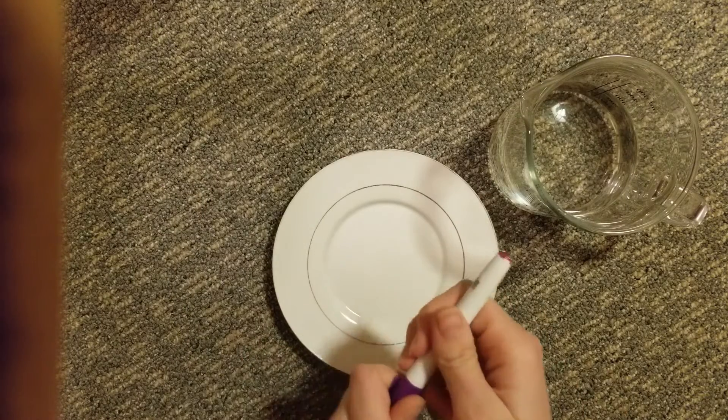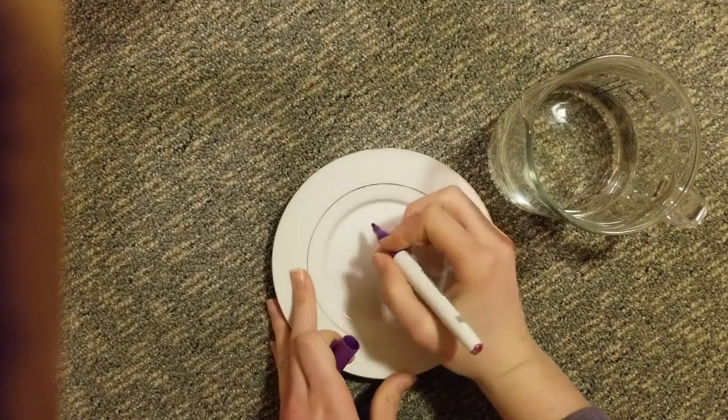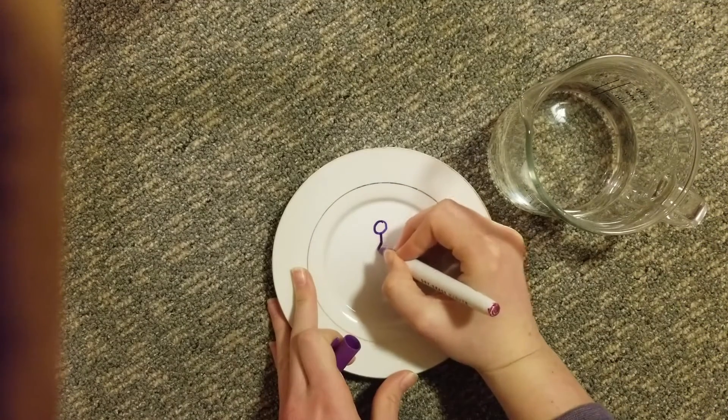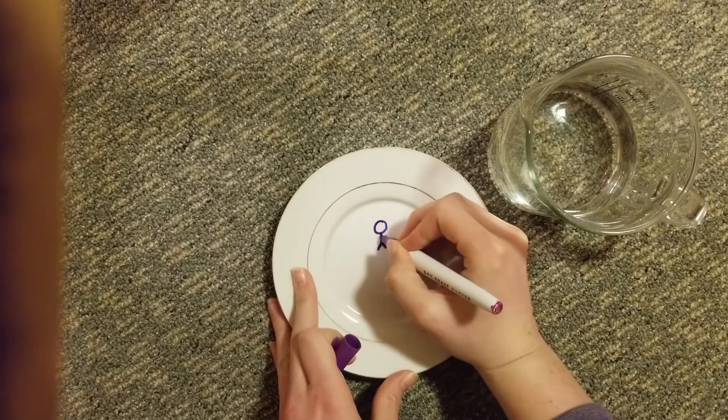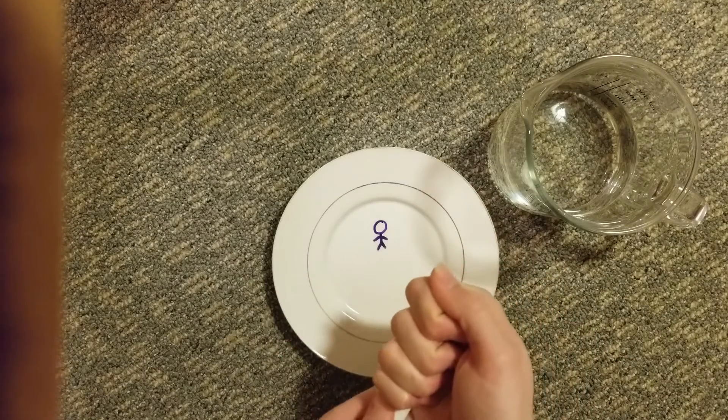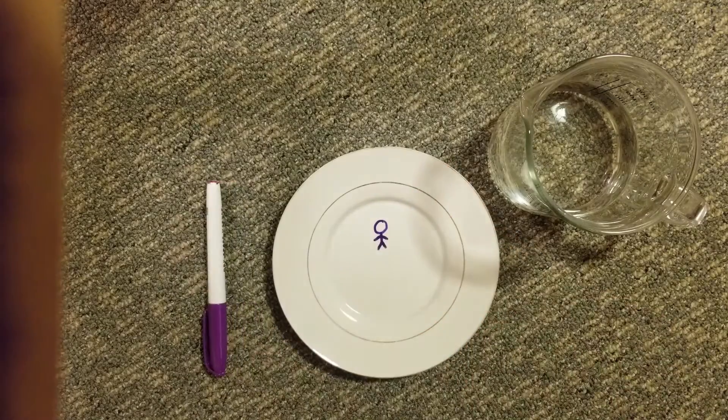For this project we're going to be drawing a shape or design on our plate and then pouring water very close to the drawing so that it floats. So what we're going to do is take our dry erase marker and draw a shape on our plate. This shape can be as simple or complex as you want, but just know that the more complex your shape is, the more difficult it will be to use the water to lift it up.